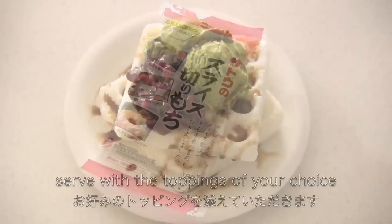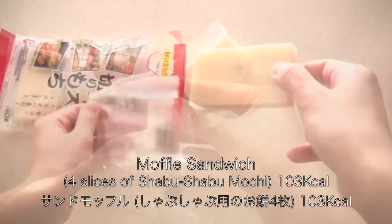Then you can serve with the toppings of your choice. To make a muffle sandwich, you need four slices of shabu shabu mochi rice cakes.